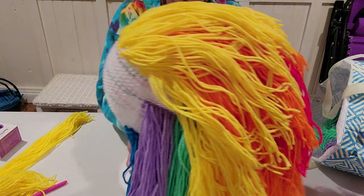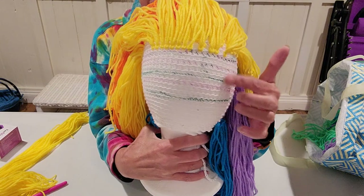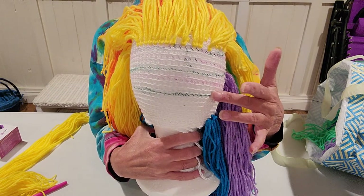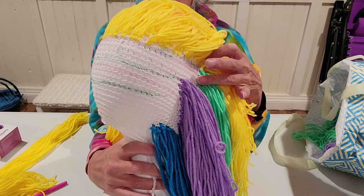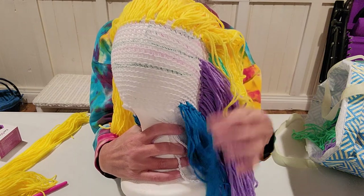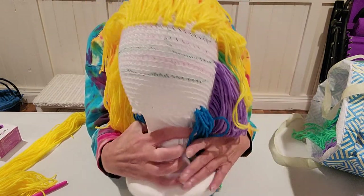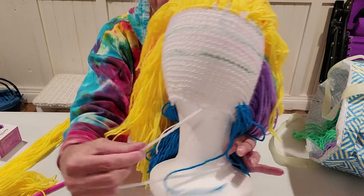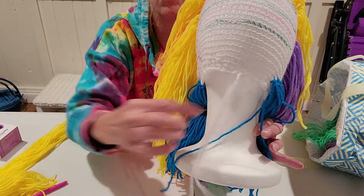I mapped out the back and I did extend the colors in the back a little longer, so this next row will be green and then purple, and then I started the bottom of blue — that bottom part will be blue.